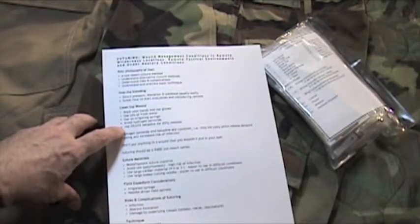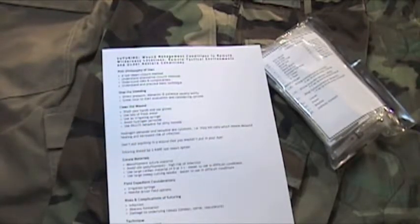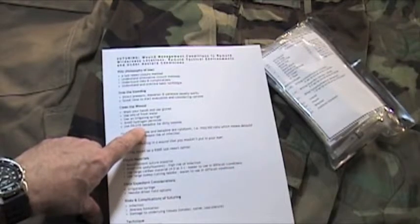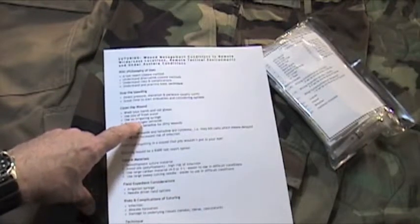Number four: use dilute betadine for dirty wounds. Betadine should be used for wounds that are contaminated with dirty organic material. And again, when you decide to employ betadine, it should be dilute betadine. After using it, the wound should be flushed with plenty of fresh water using your irrigating syringe.